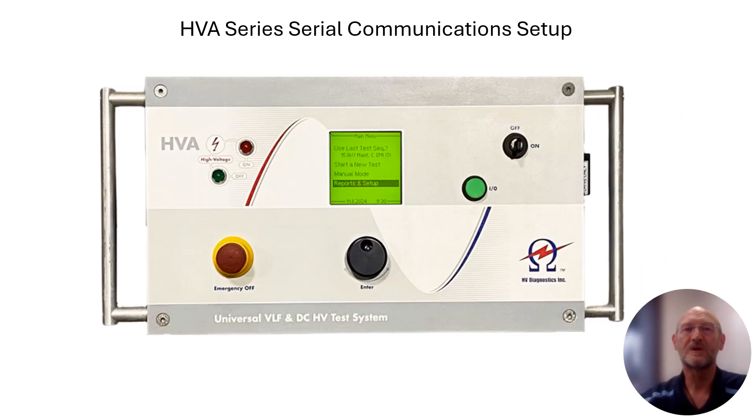Just to recap quickly: we initially received the HVA unit with a little black box on the side, removed that black box to expose a 9-pin D-sub RS-232 port, and then made the actual cable connections between the HVA unit and the computer, making sure that connection was a null modem connection. Now there's just one more setting we need to make in order to communicate back and forth between the computer and the HVA unit, and that's a setting on the HVA unit itself.